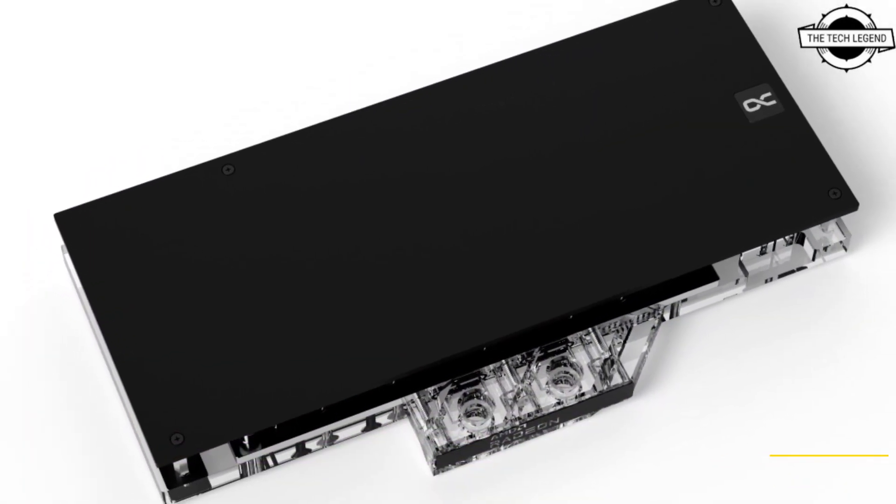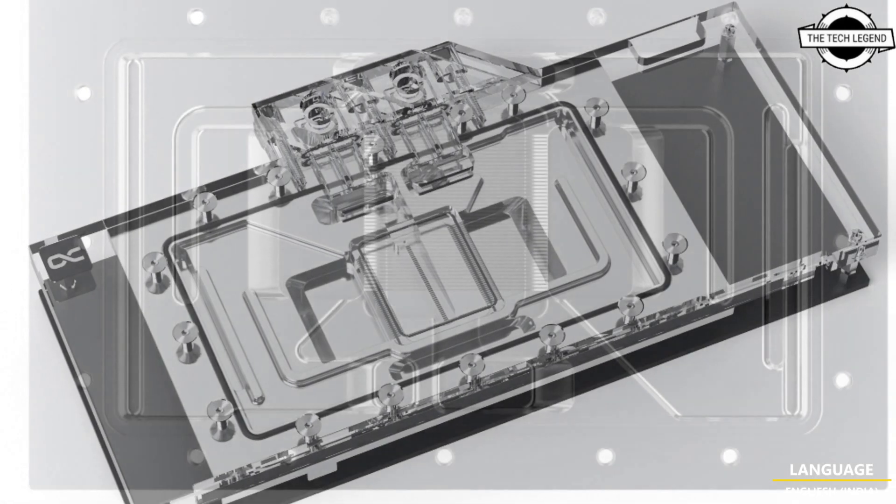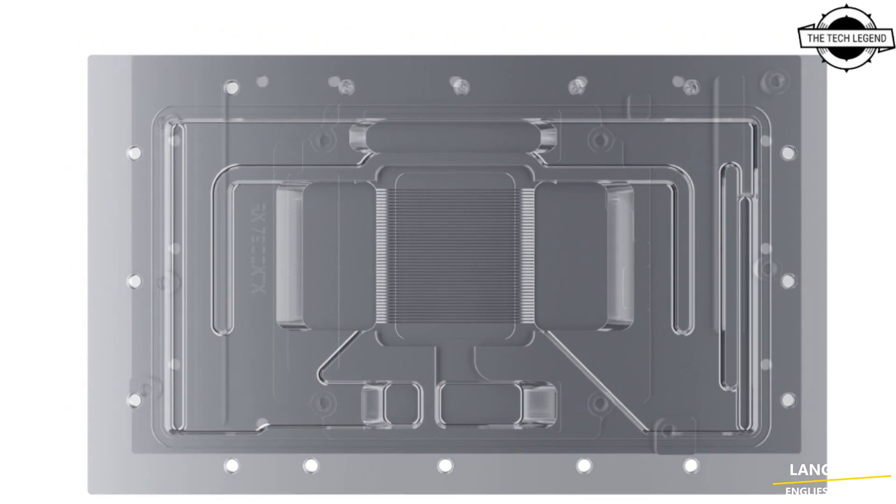The fully chrome-plated copper base is resistant to acids, scratches, and damage. The chrome plating provides homogeneity and finish that cannot be achieved by nickel plating.